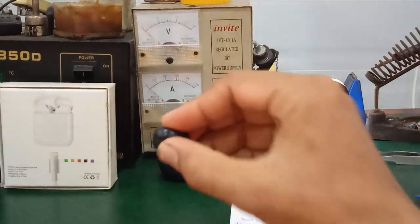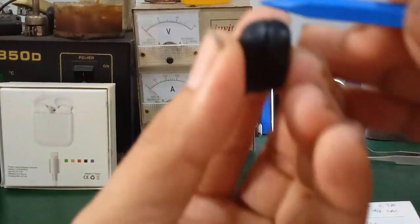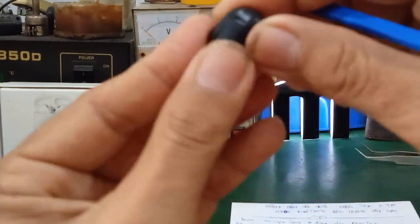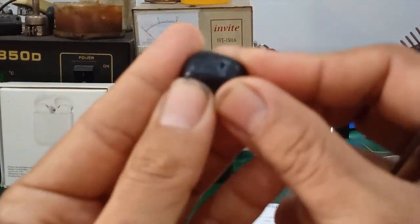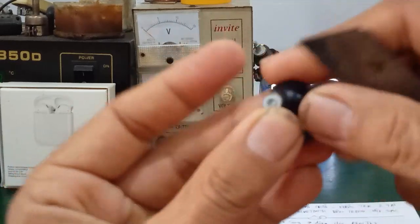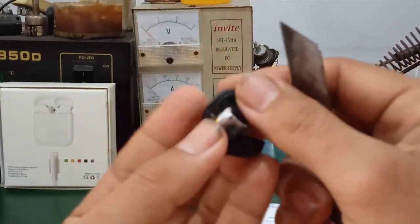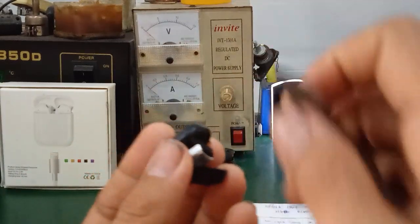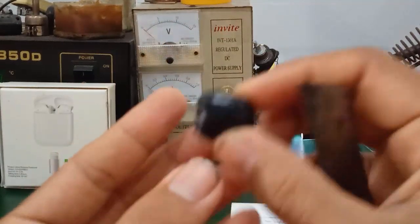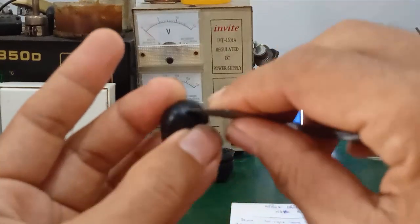To open this Bluetooth earphone, observe here — it has a border groove. You will pry along that groove. Use a spudger tool, insert it into the gap, and pry slowly around it, then lift it up, and you can separate it into two parts like this. Generally, it depends on the design — some earphones are built as a solid block and must be disassembled differently; you cannot pry them this way. Normally, if there is a groove, just run a knife along the edge to separate it.